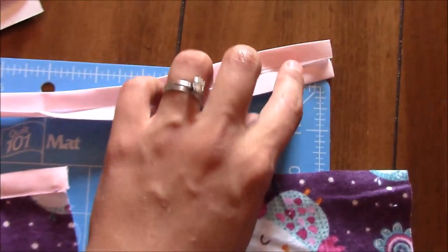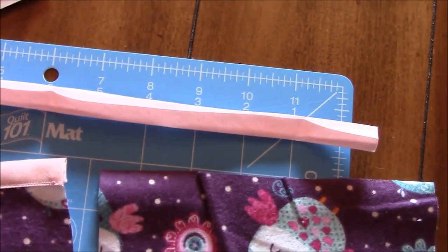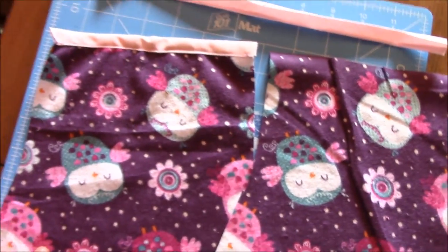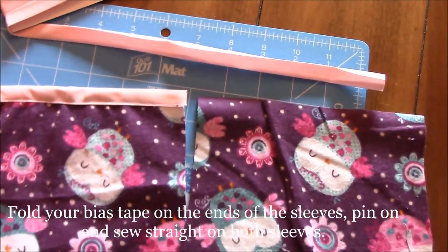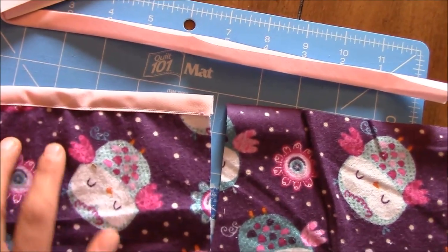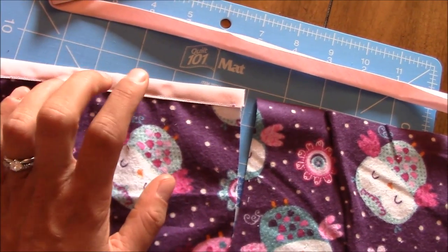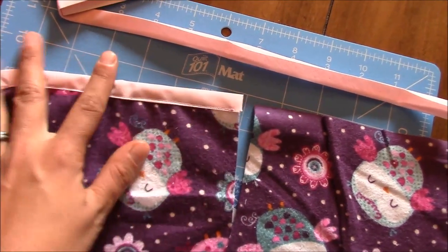I have store-bought bias tape and thought I'd give it a try. Fold your bias tape on the ends of your sleeves and sew them right on — don't forget to back stitch. If you're cutting your own fabric, it's pretty similar: cut it and iron it to make it like bias tape and sew it on. There are also tutorials on the website about that.